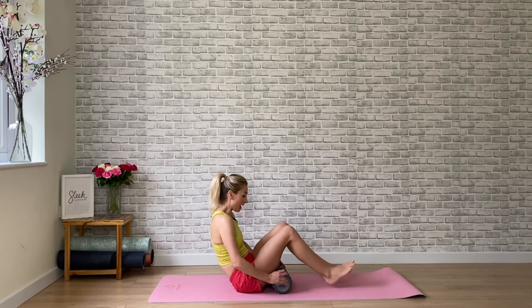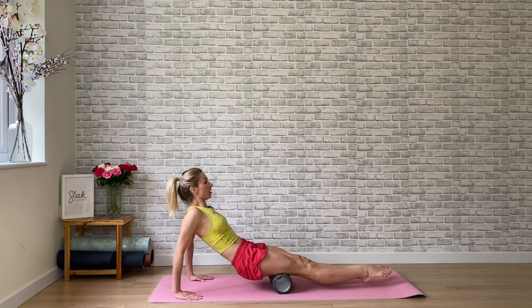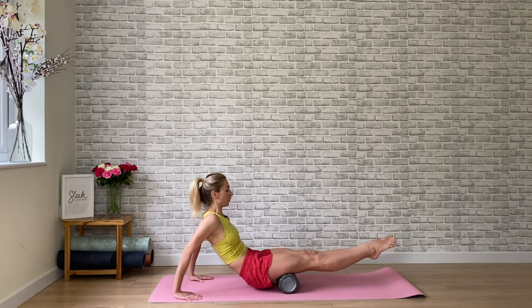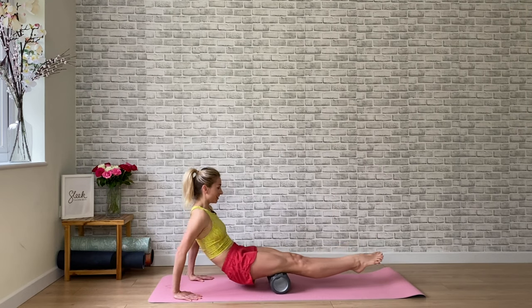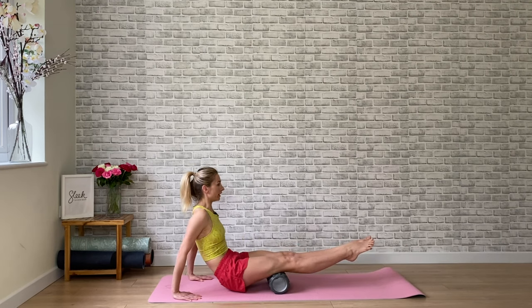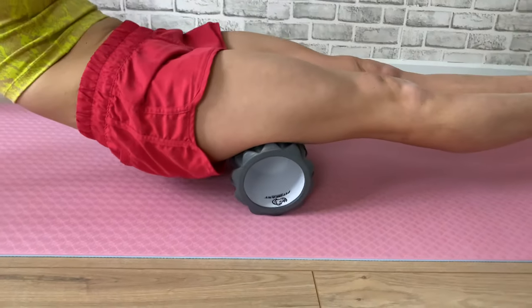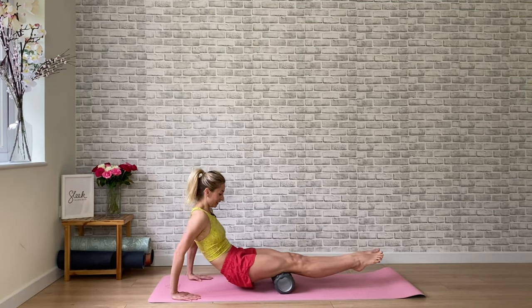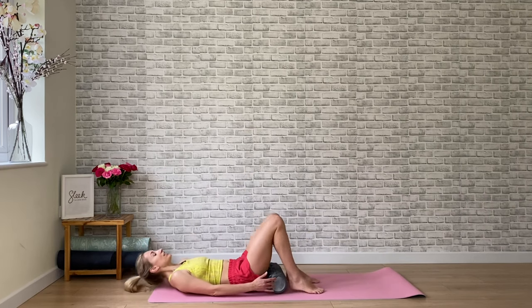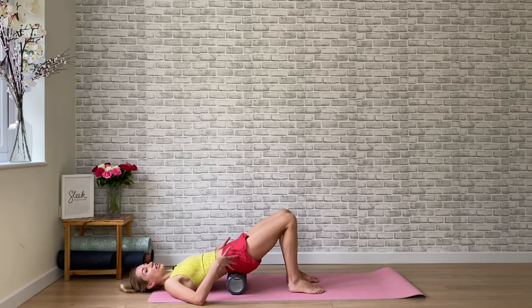Let's work a little higher up the leg. Come into our hamstrings and place our fingertips behind us. Lift up and walk that roller forward and back underneath the backs of the legs using our upper body strength and our core. Extend those legs out, draw in, extend out, draw in — feel those hamstrings. Then send your bottom to the floor, roll down and draw the heels in. Take that foam roller underneath your lower back — we're not sitting onto the spine, the tummy is drawn in.